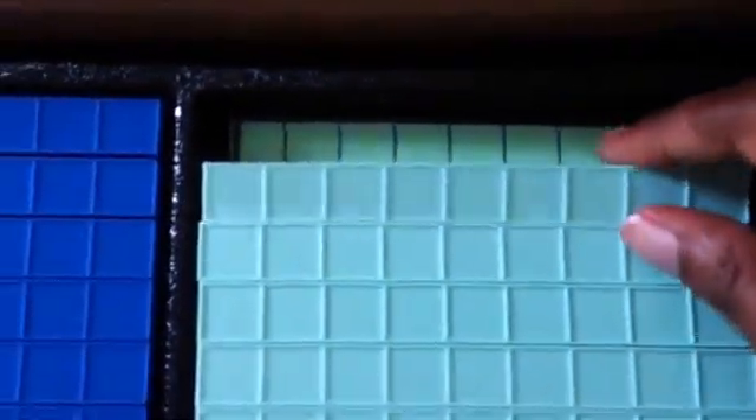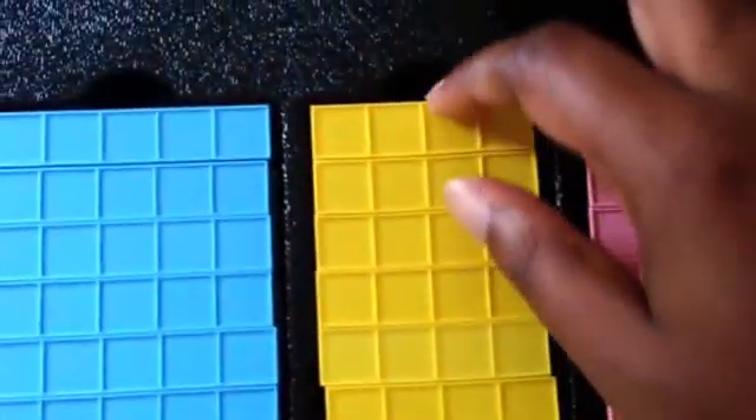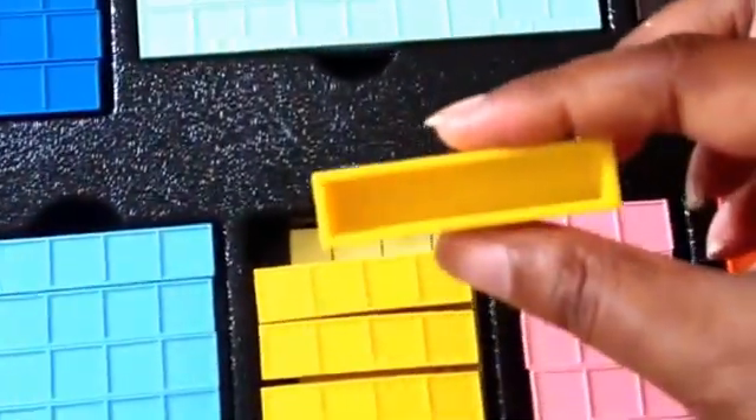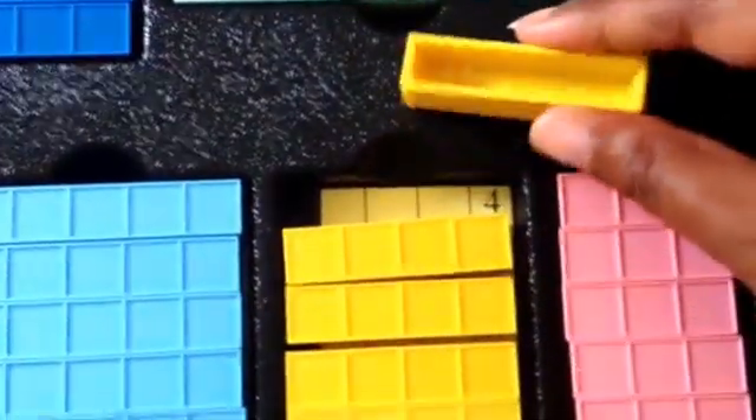You basically have the block, and these are great because it has the number right there in the chart. As you take the blocks out, it keeps a count for you, so that's a great way for kids to work on their multiplication right inside the box. In addition to being sturdy, the bottom is hollow, and this is how you teach negative numbers.